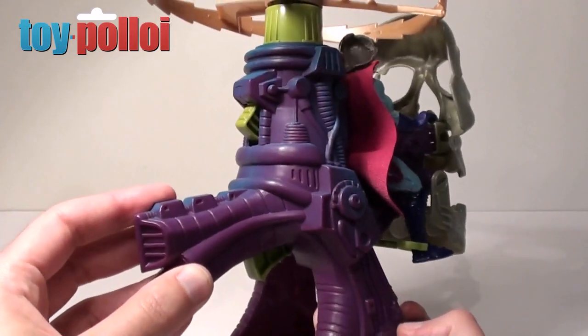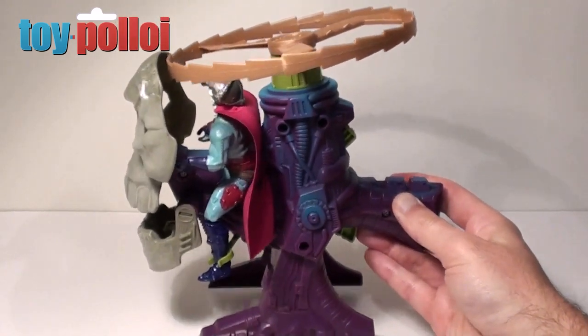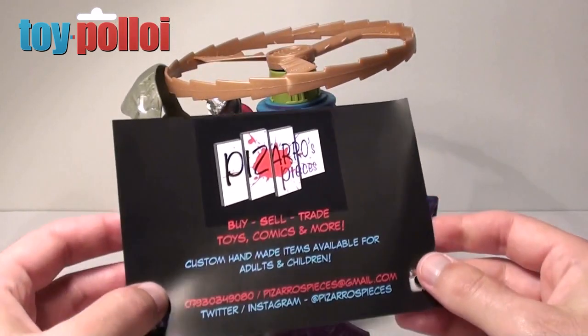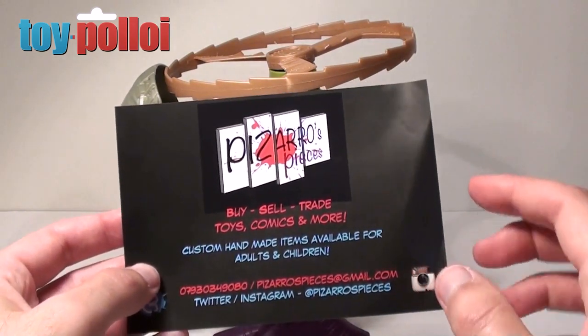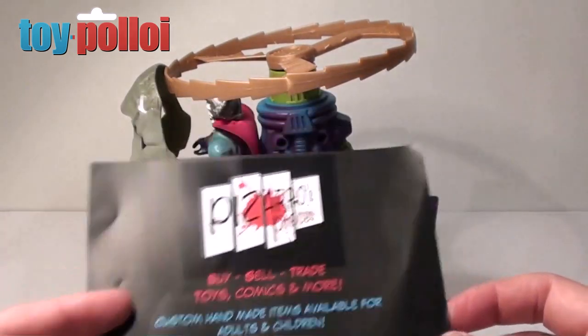It's got quite a subtle paint job — just a shade of blue added over the purple — but it really does make it look quite nice. This is a vehicle I've been wanting for ages and I was finally able to track it down thanks to Pizarro's Pieces. I'll put a link to his Twitter feed in the text for this video so if you want to see what else he sells, go and check him out.